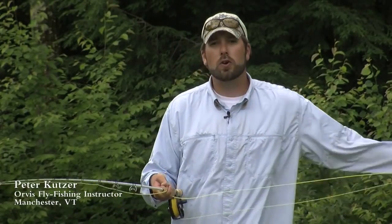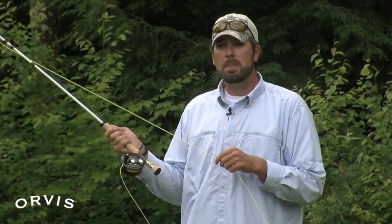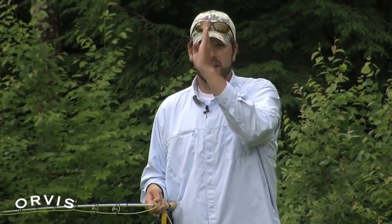Cindy asked me a question about curve casts. She wants to know about curving in front of a rock or curving behind a rock. There are a couple different ways to do a curve cast. Basically, what she's trying to do is get the line to land in one direction and the fly to land in another.